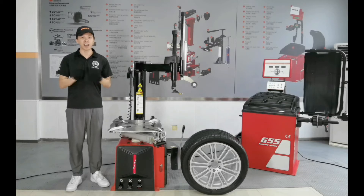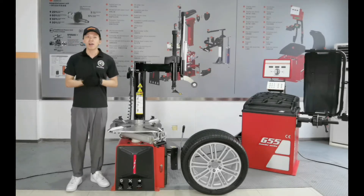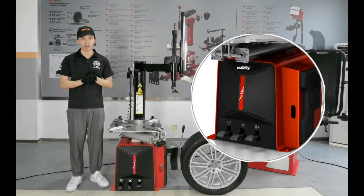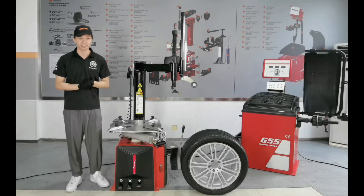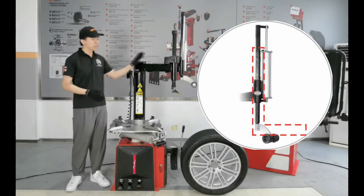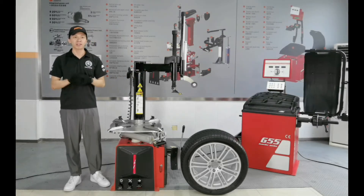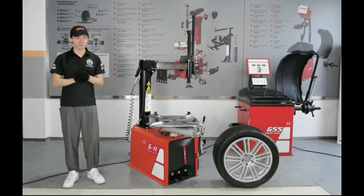Because modern tires are now becoming extremely hard to fit without an assist arm. Let's get closer to the G11. One of the reasons is the unique trapezoid chassis and this classic black and red color match. With the patented G098L helper arm and integrated forming, it adds strong support to the tire changer ring. Klaus and I will take you to experience the charm of the tire changer G11.